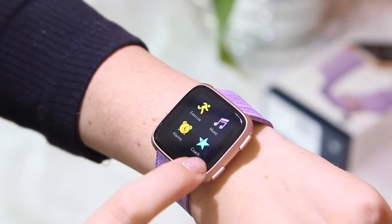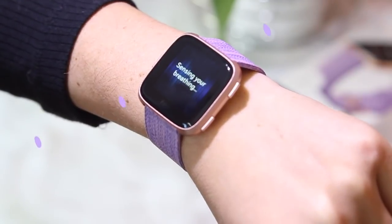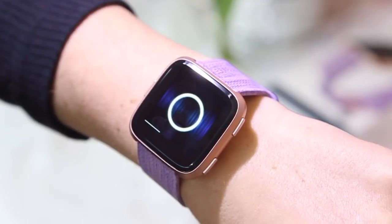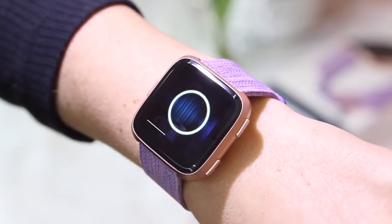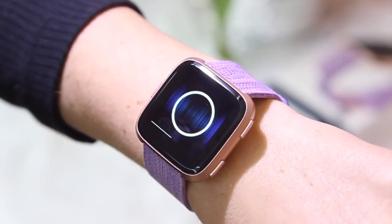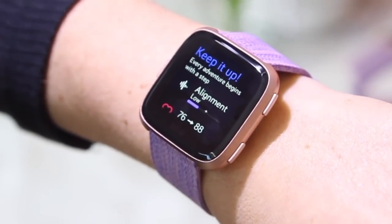Another incredible feature is the relax feature. If you click on this, it runs you through a breathing exercise and actually tracks your heart rate while you're breathing to make sure your heart rate is slowing down. As the circle expands you inhale, and as it gets smaller you exhale — it's really simple to follow. You can choose two minutes or five minutes, and it's such an amazing way to get rid of anxiety or just calm down before bed.